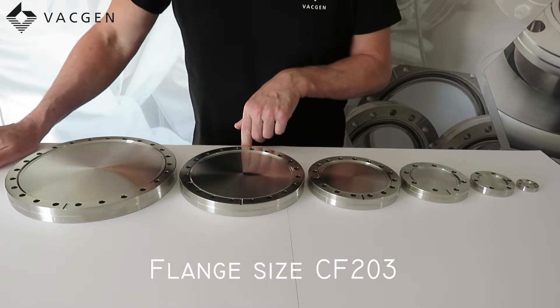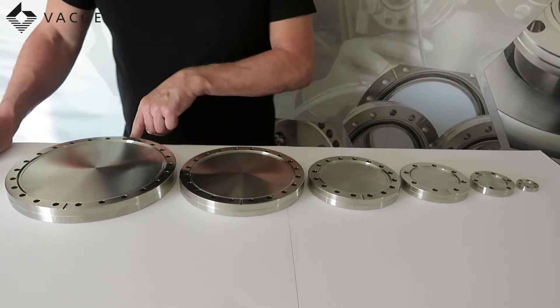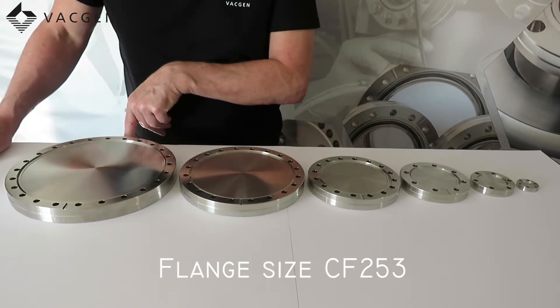Then we have the DN160, which is a 203mm OD flange. And then we have the DN200, which is a 254mm OD flange.